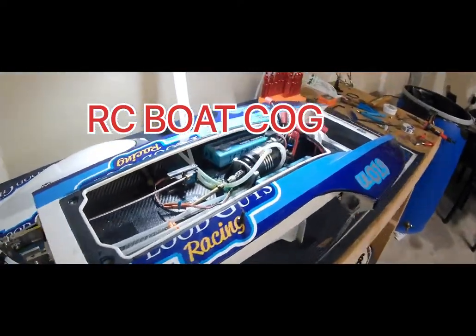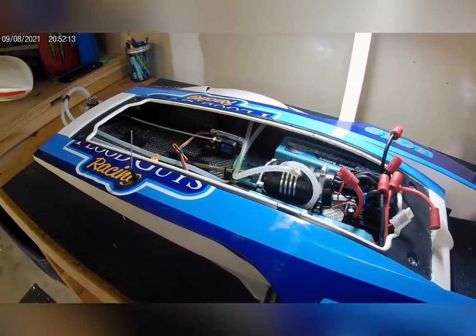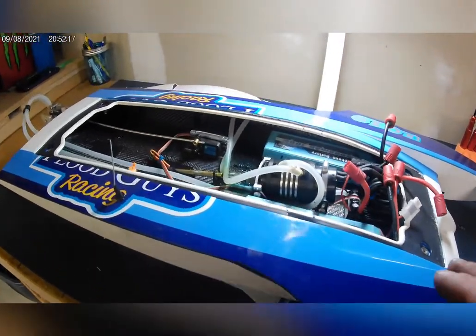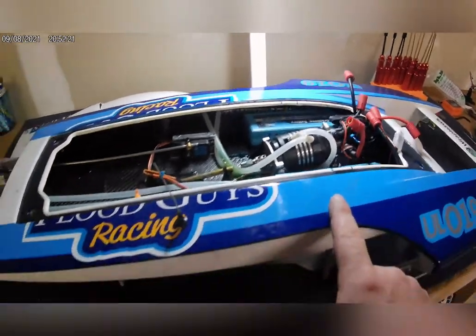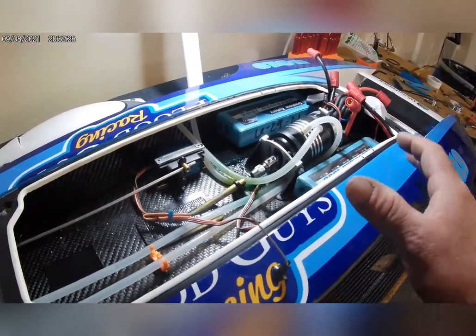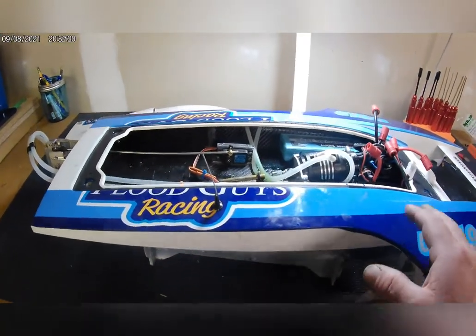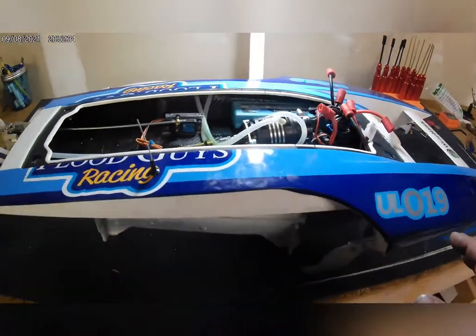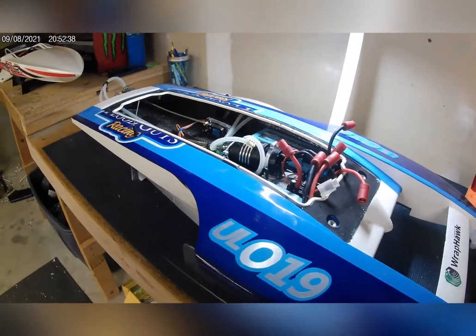Welcome back. Today we're going to talk about the COG of RC boats. COG is very important in how the boat is set up — it's one of the setup tunings. COG stands for center of gravity: the center point or balancing point of the hull, given as a base number. Here I have a hydroplane, this is a Pro Boat UL-19.